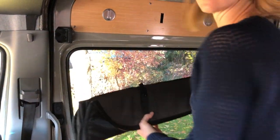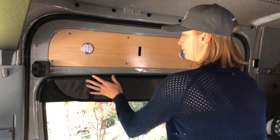Hi, I'm Halle from Quest Overland and today I'm going to show you our slider door cover. So this is it. To install it, it's pretty easy — you just snap the magnets into place.